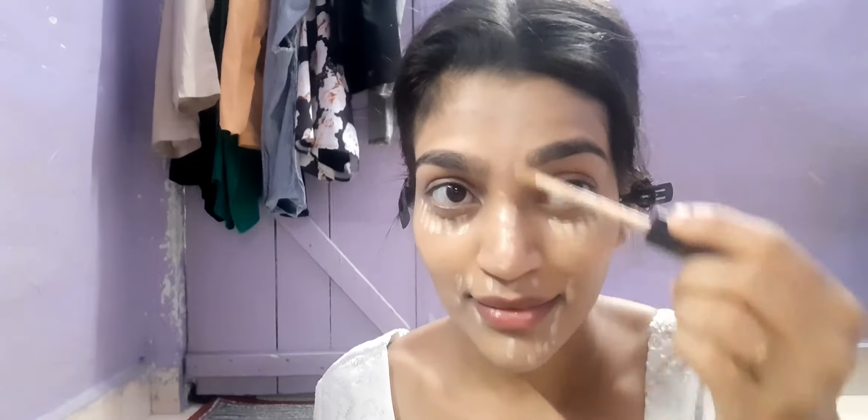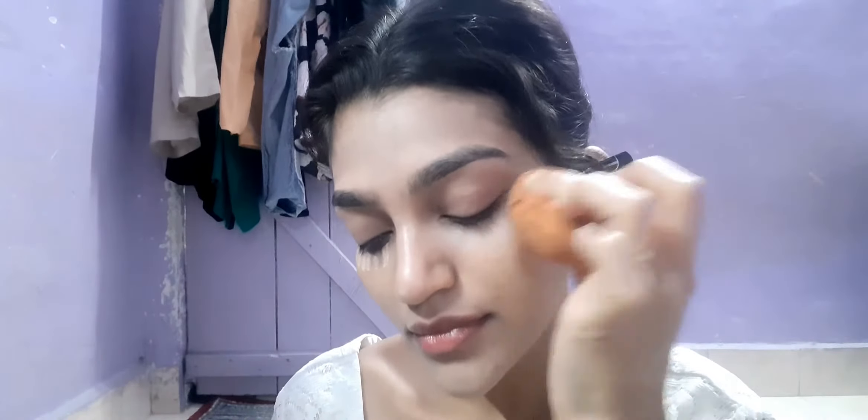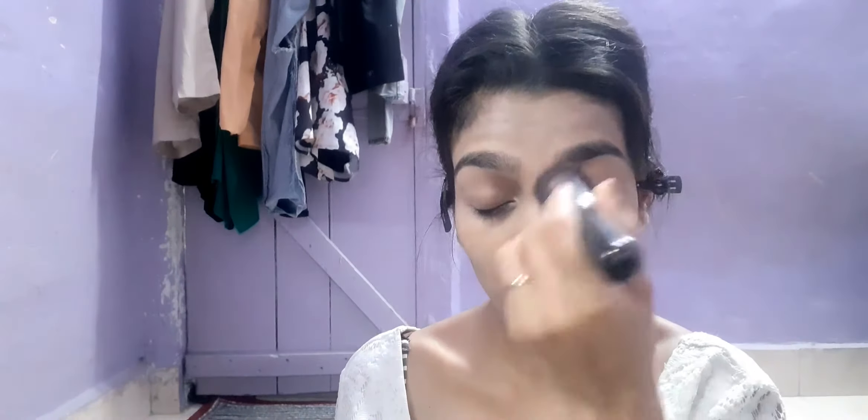After that I'm just going to conceal the areas where I need a little brightness — under my eyes and the high points of my face, like my nose. With the help of the beauty blender I'm blending everything in, just making sure that everything looks skin-like.